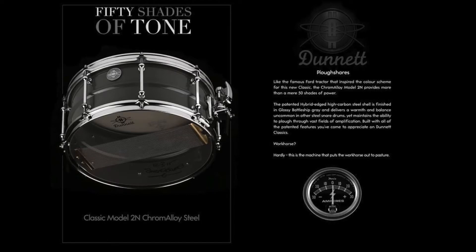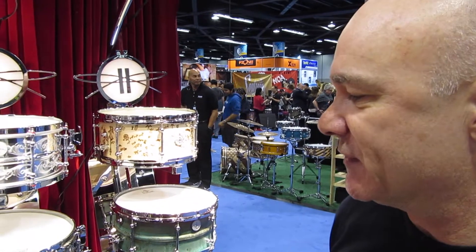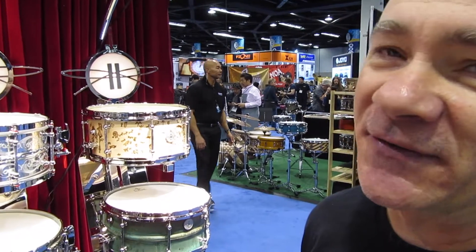Also new for 2016 is another new 2N model which is a high carbon steel shell finished in a lovely glossy battleship grey. It's a fantastic drum. It's a hybrid edge drum so it's got a flange on the top and straight on the bottom. It's a powerhouse.